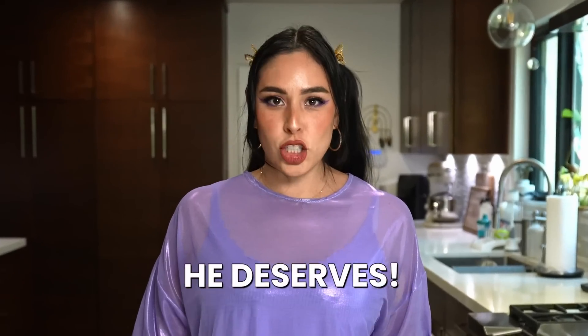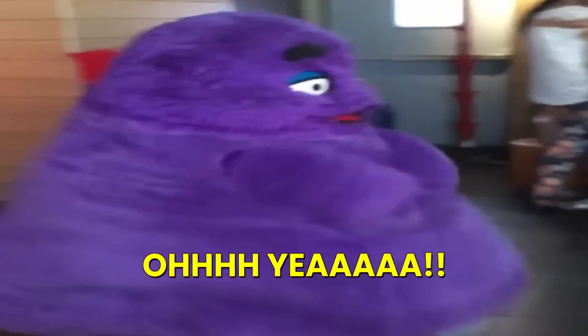I'm making Grimace the birthday cake he deserves. I'm sure you all heard of the Grimace birthday shake, and for some odd reason I wanted to make Grimace a birthday cake — probably because it's purple and it's my favorite color. So we're gonna be making Grimace a mini funfetti birthday cake.